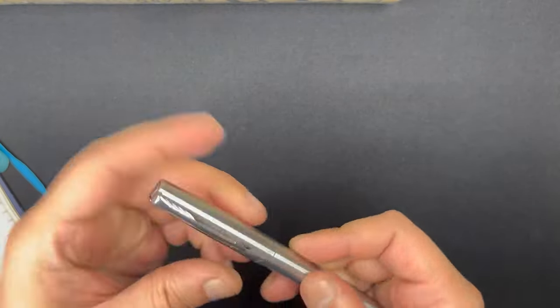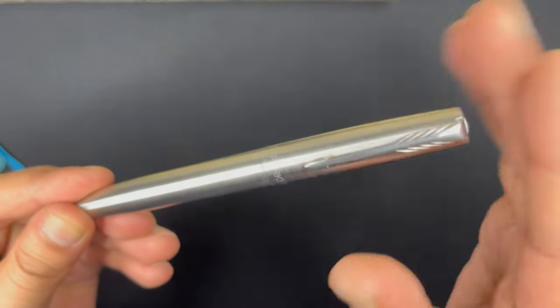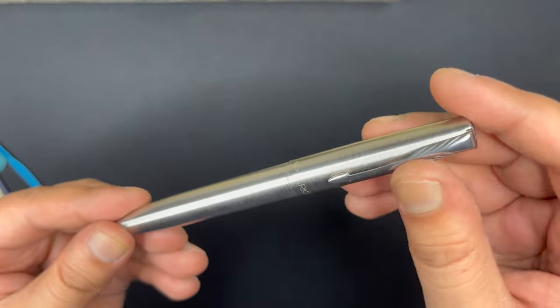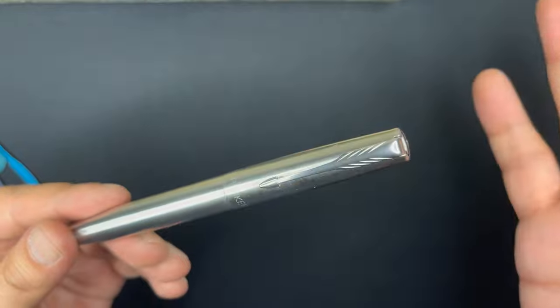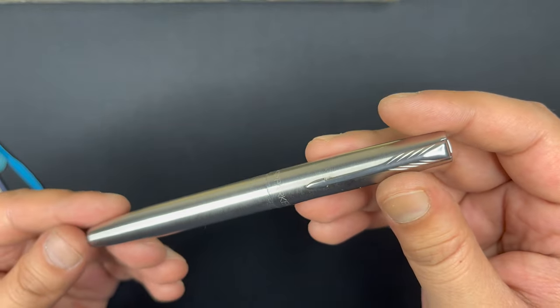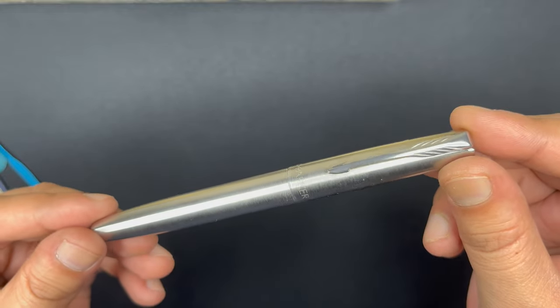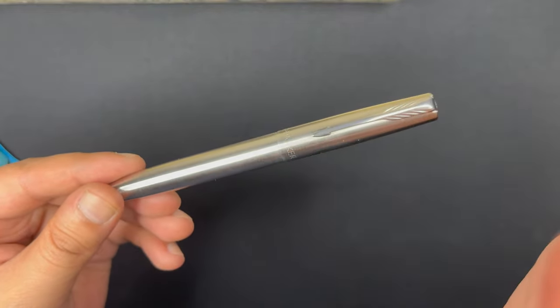And that's about it — this is the review for the Parker Frontier. Great little pen, highly recommend it. As always, don't forget to like, comment, subscribe and share. I know this particular video got a little delayed, but worry not — I will be back for more soon. Thanks for watching. Bye-bye.